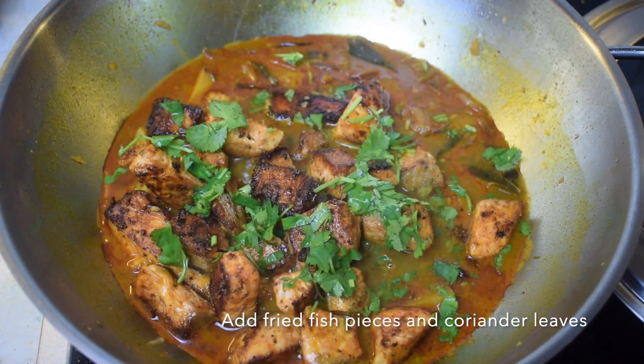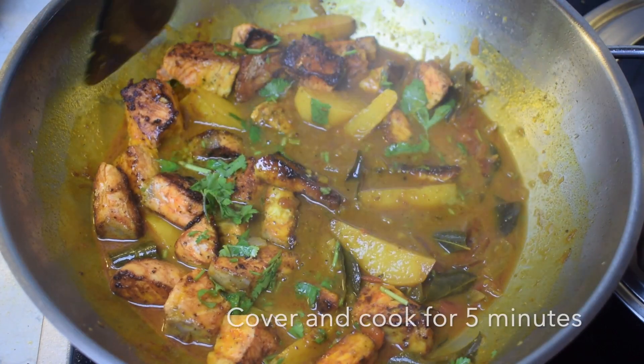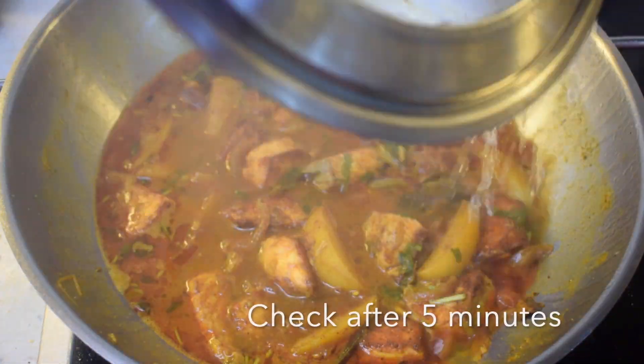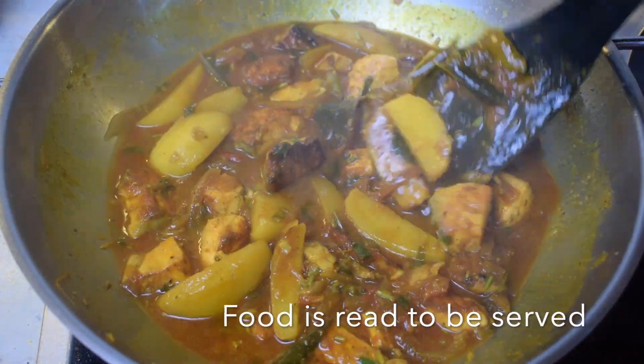Now we will add the fried fish pieces along with a handful of freshly chopped coriander leaves. Give everything a good mix. Add 1 cup of water if required, cover it and cook for 5 more minutes. After 5 minutes we checked and our food is ready to be served.